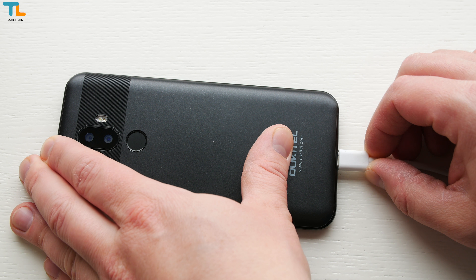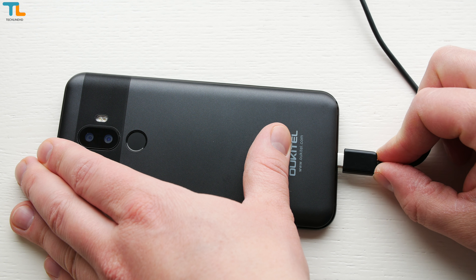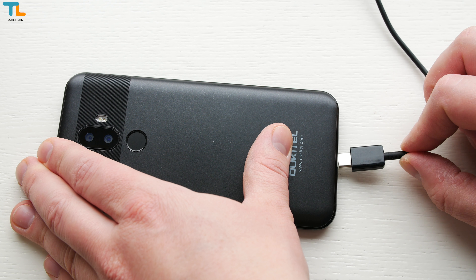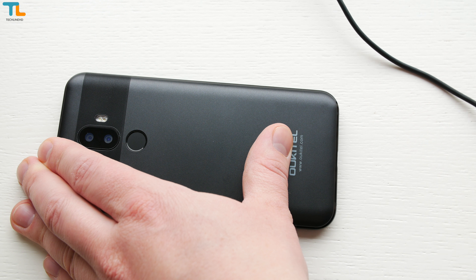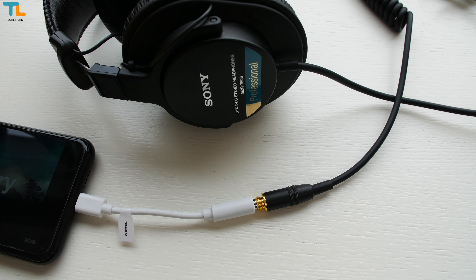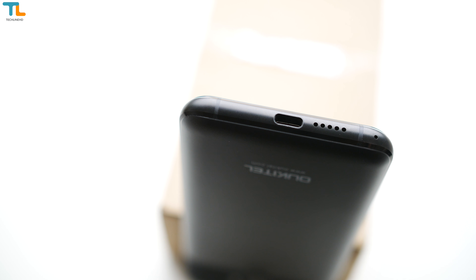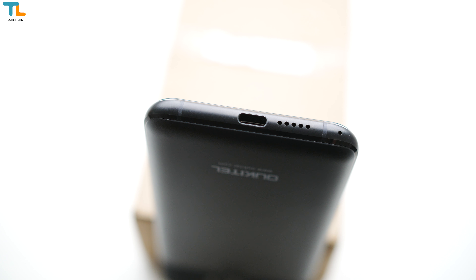There is one major design flaw — the phone is not compatible with regular USB Type-C cable connectors, which means you need to use the supplied cable that has a longer connector than usual. There is no headset jack, but the sound quality via the supplied adapter is quite decent. As for the loudspeaker, it's not the best in its price range but it's quite decent.